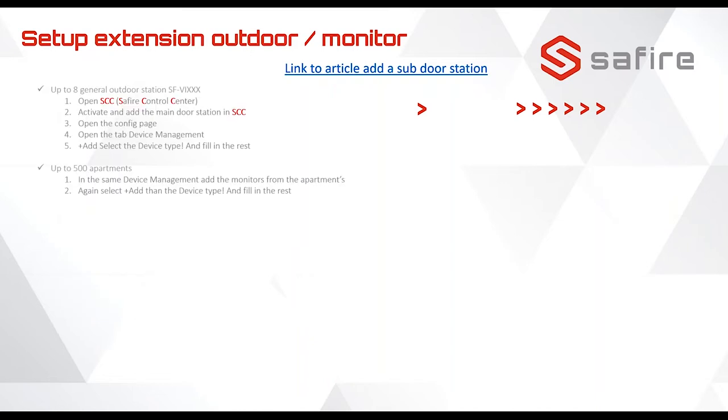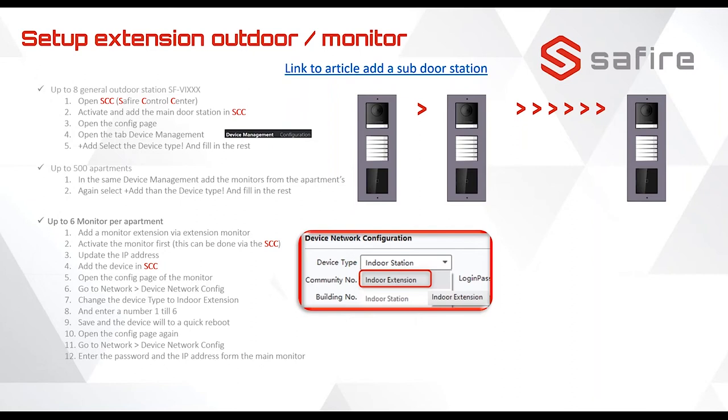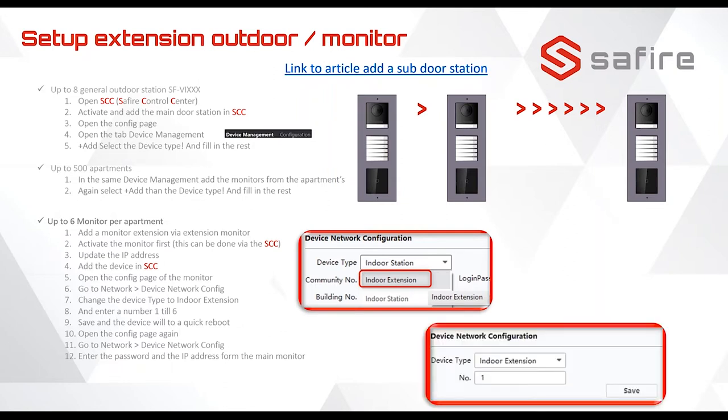For the setup of extension outdoor modules, you can add up to eight extensions from the main one. For the apartments it's a bit easier — in the configuration you select 'indoor extension,' the device does a quick reboot, and you select the extension number. You can have a maximum of six monitors in one apartment: the first is the main monitor, and the second onward are indoor extensions starting from one up to five.